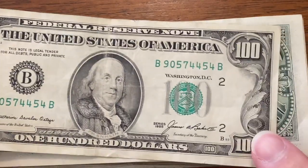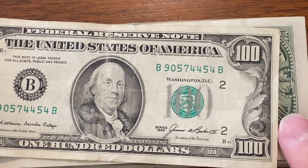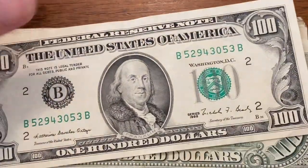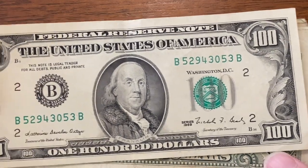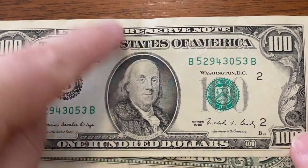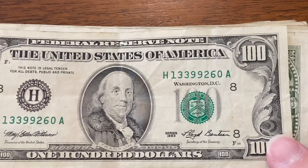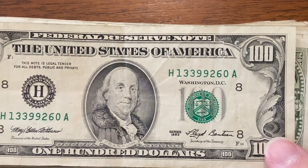Our first one is a 1985 — nothing real special about it, not that super old, and the serial number is not that great. We'll set that one aside. Our next one is 1988 — again, not that old, nothing super great, but it's in better shape. This one's got a little bit of damage where they tend to be creased and folded. And this is a 1983 or 1993 — so not that old.